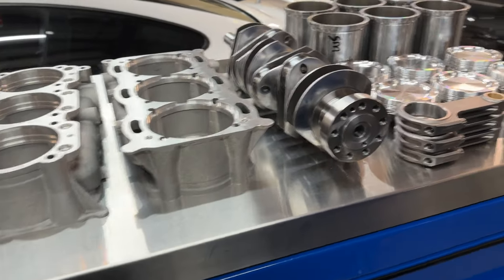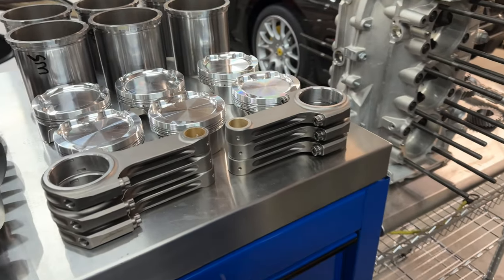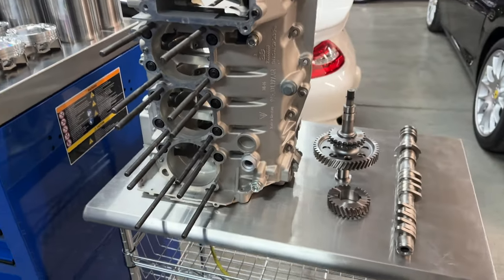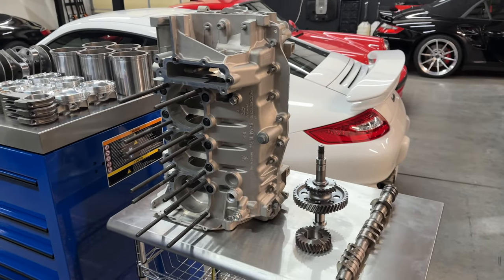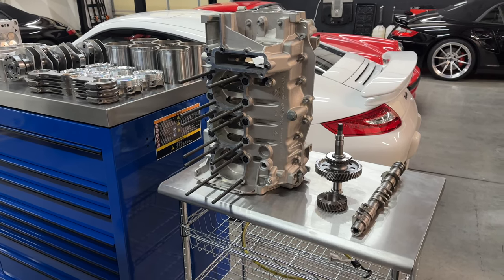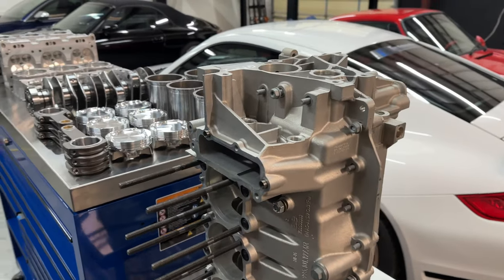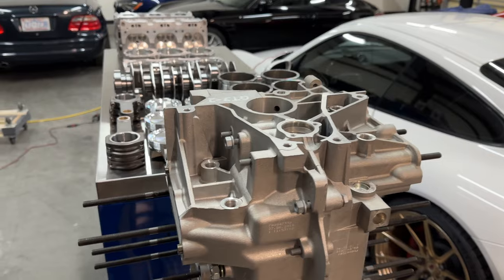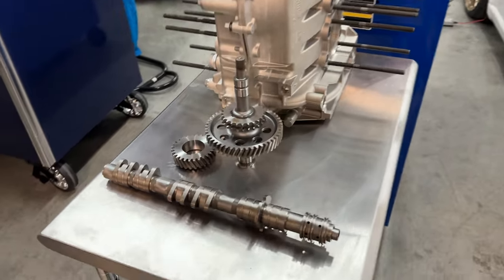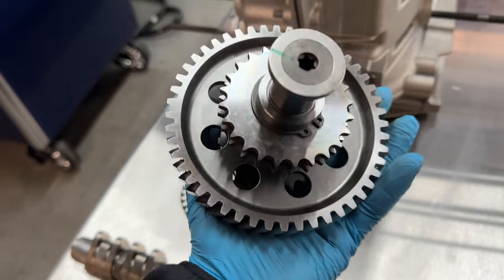Our customers — 99% of the time — know exactly what they're getting into. They want a perfect product they're not going to have to fix in another 5,000 miles. That's why they go with billet crankshafts, new camshafts, new vario adjusters — everything brand new and modified. That way there are no issues and the car is going to be producing close to 1,500 wheel horsepower. A lot of existing components can be reused if inspected and within spec, but if they're worn out we simply won't use them — it's just not worth the labor.